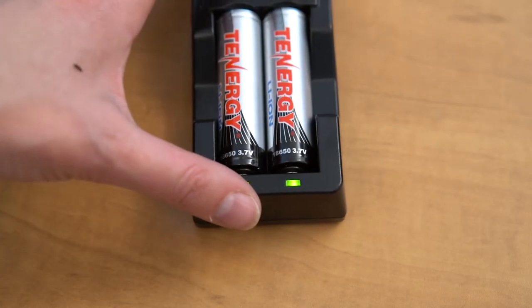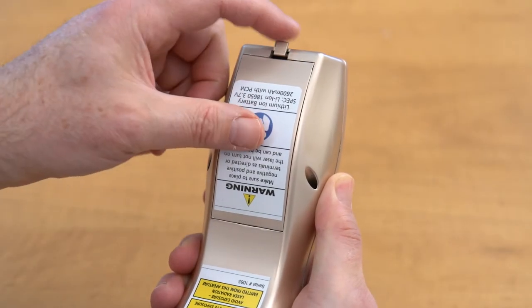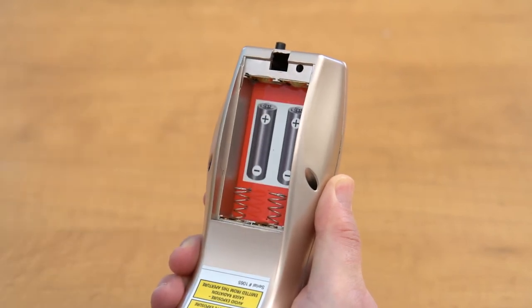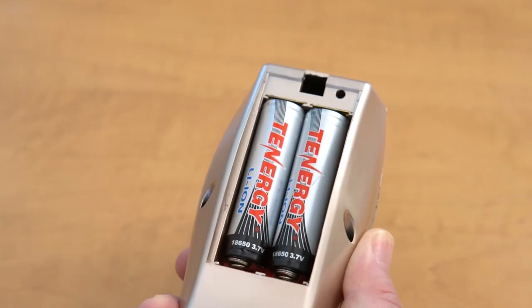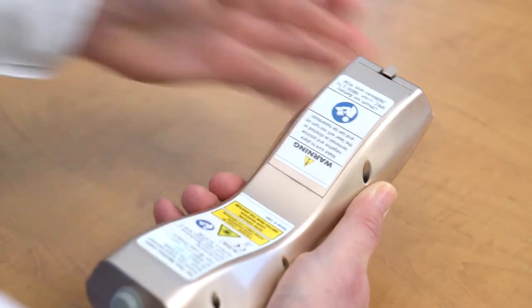The charger light will change from red to green when the batteries are fully charged. To open the battery compartment, gently press down and then pull back the top tab of the battery door. Carefully insert the batteries matching the positive and negative terminals. To close, slide the cover into the bottom groove and then snap the top back into place.